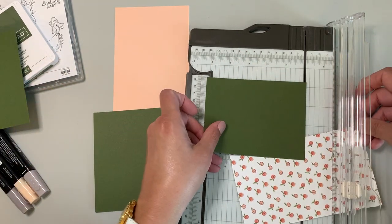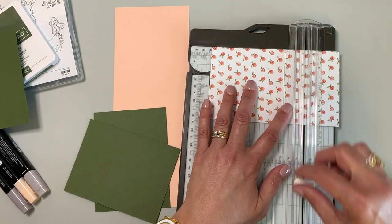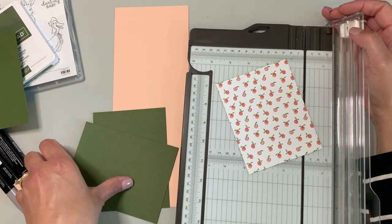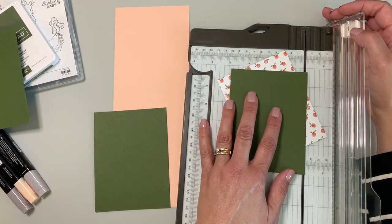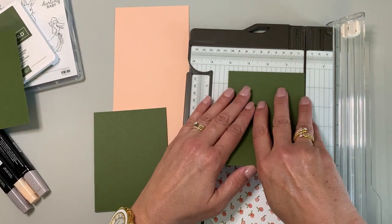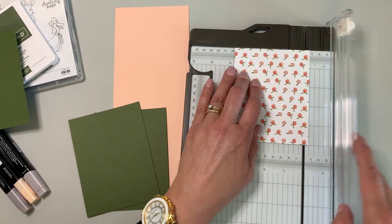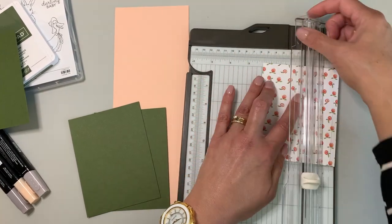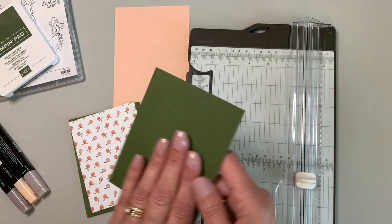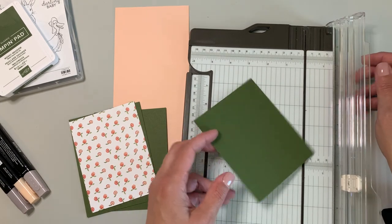Since the mossy meadow piece is five and a quarter, I want the DSP to be five inches, just coming in a quarter inch. Save that. Then because the other piece measures four inches, I want this one to come in at three and three quarter inches, so everything is a quarter of an inch smaller than its base layer.